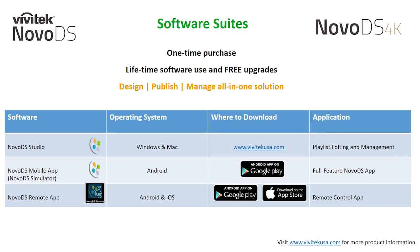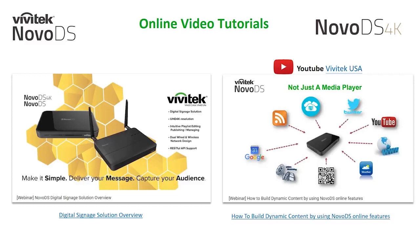Our software tools can be found on the vivitechusa.com website, where you'll find the NovoDS Studio software for both Windows and Mac. We also have additional tools including the NovoDS simulator for Google Android devices and a remote application for both Android and iOS. Available on our Vivitech USA YouTube page are two previously recorded webinars: a digital signage solution overview, and how to build dynamic content, which takes a deeper dive into the content creation software.